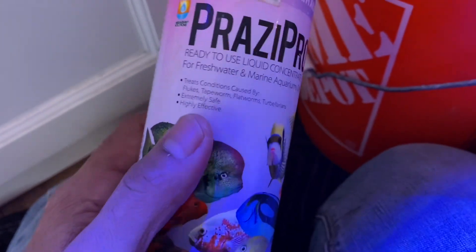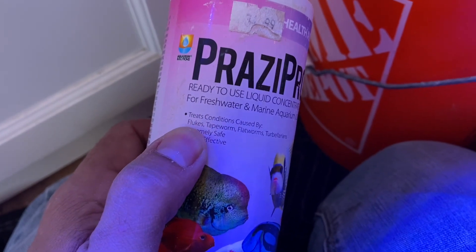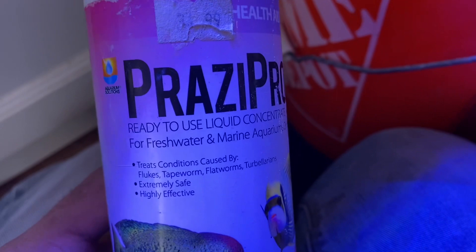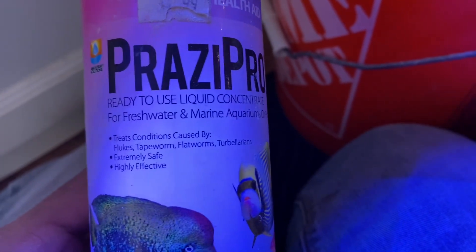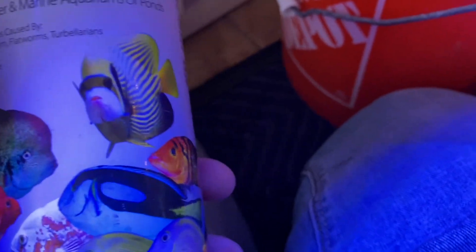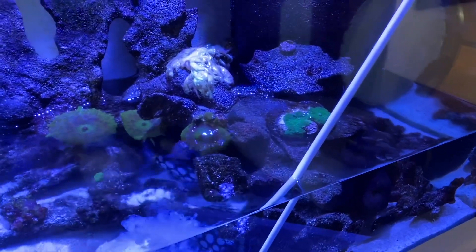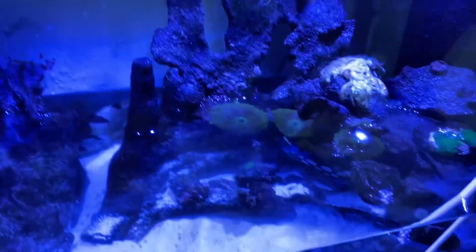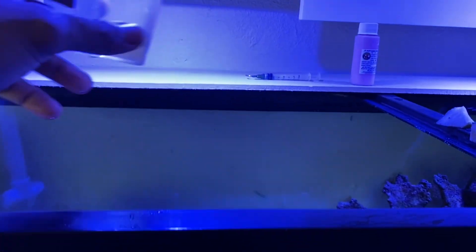I'm going to treat today with Prazi Pro — this stuff works great for getting rid of parasitic flatworms and other parasitic worms. I did about a 75% water change first since there are some large fish in here that needed it anyway. Then I added the medication to the filtration and sump, and now I'm adding a little to the display tank as well.